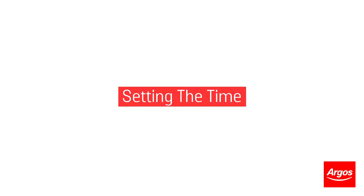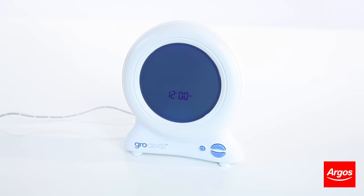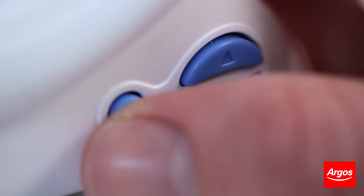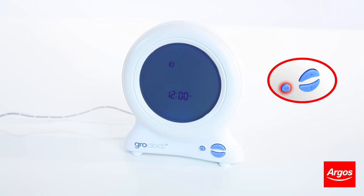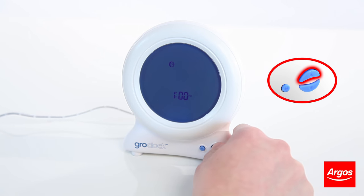To set the correct time, press the up button to reach the main menu. Press the enter button once so that the clock icon is flashing, and press enter once more to alter the time. The hour will now flash. Use the up and down buttons to change the hour, then press the enter button to confirm the hour.